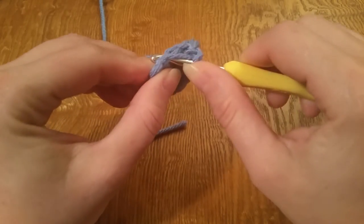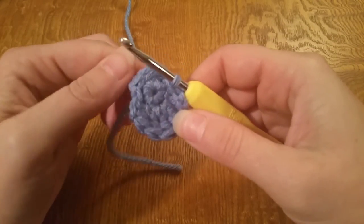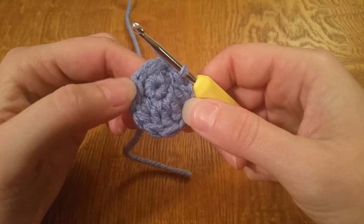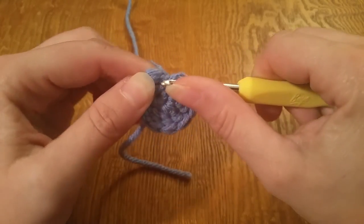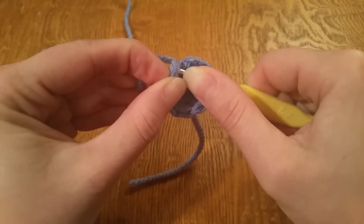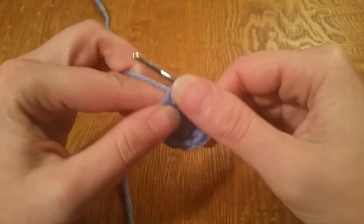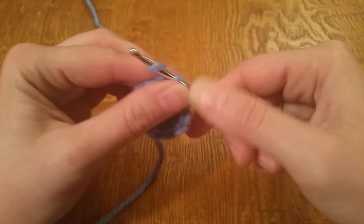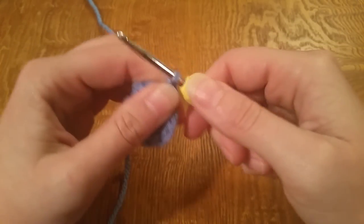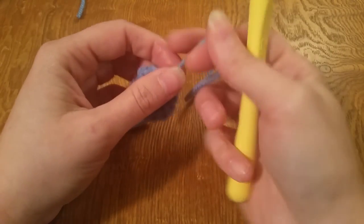Go in through your stitch, grab your working yarn, pull it through, then pull it through the loop on your hook. Now we've got a flat stitch here, so we're going to go in on this side into the next stitch and just do a slip stitch there. To finish off, yarn over, pull through that stitch, take your scissors, cut your yarn, pull that through, and tighten it down.